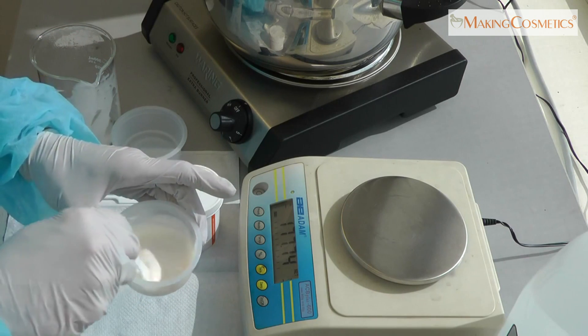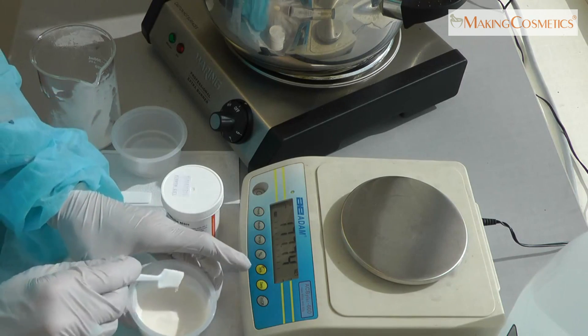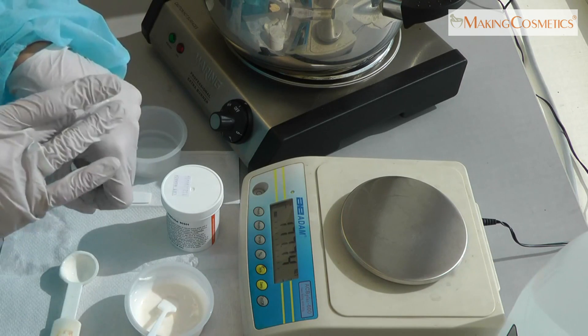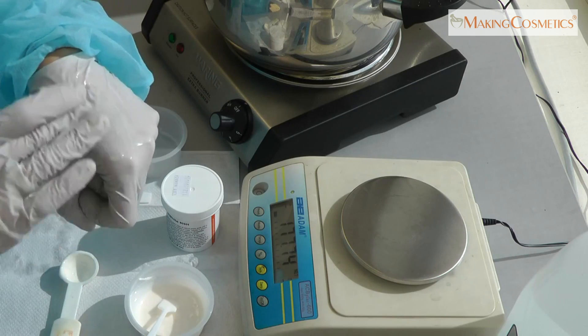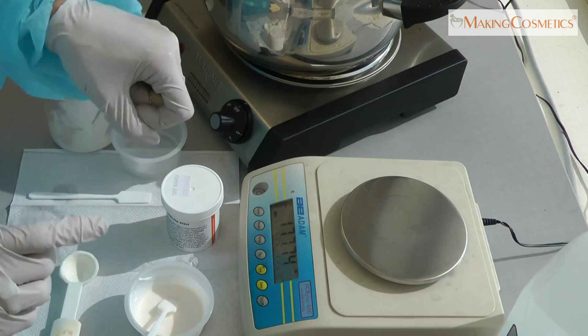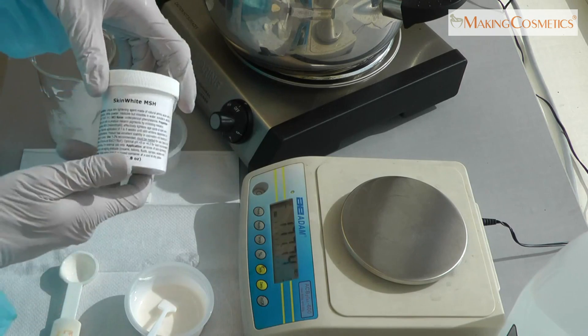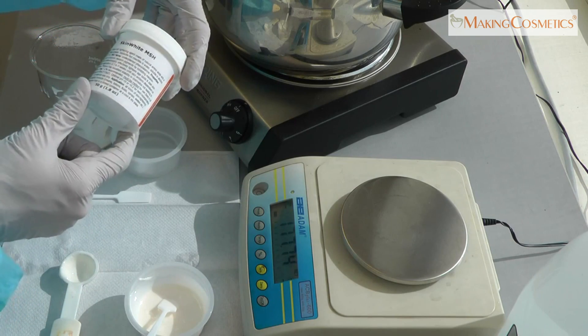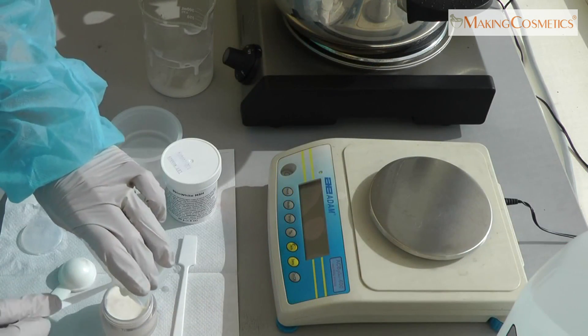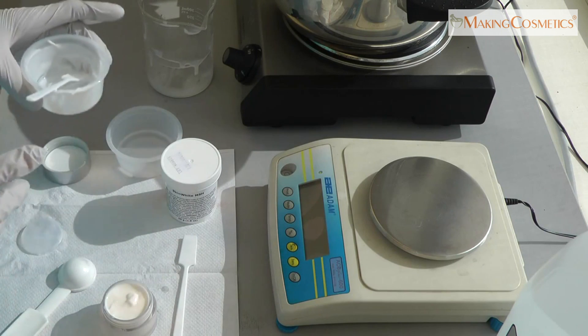This should all be now nicely blended and smooth, and should not leave any grainy residues — which it doesn't. I can't feel anything. That's an indication that the Skin White MSH powder is fully melted and will be nicely suspended in your base cream. When you are done mixing, you can fill it into the original jar or into a new one.